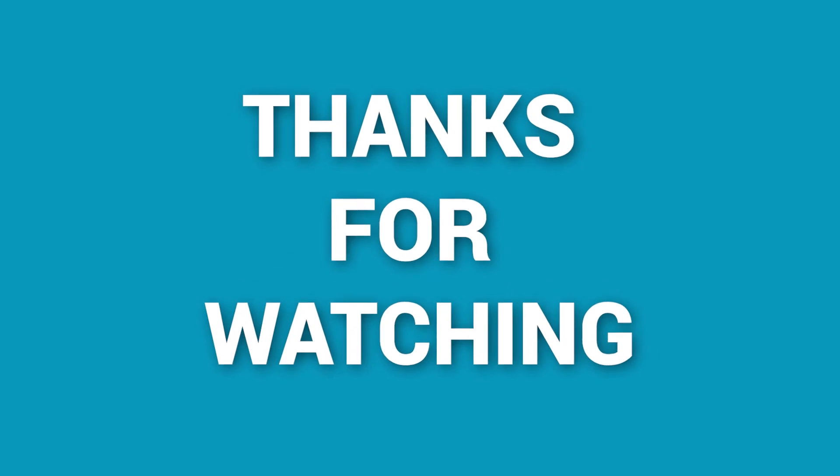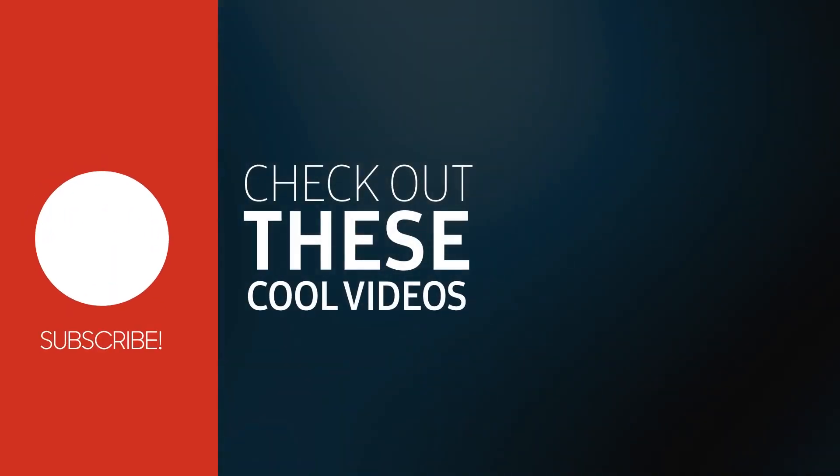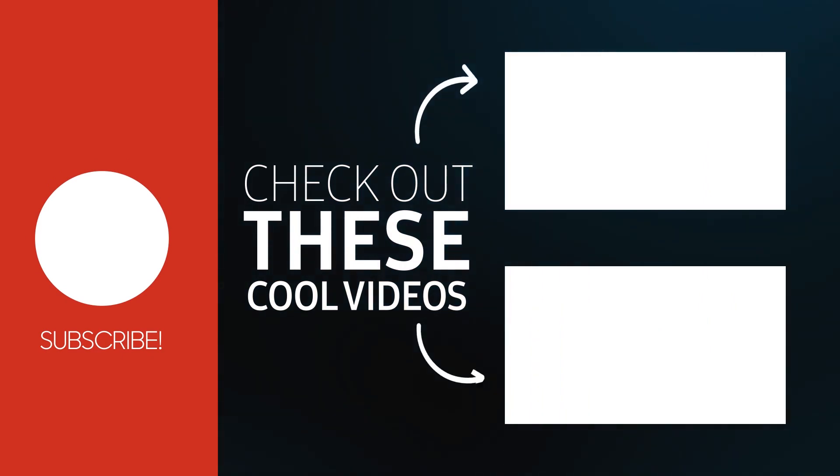We appreciate you watching our video. If you found this video to be useful, please like, comment, and share it with your friends. Also, don't forget to subscribe to our channel if you want to see more content like this in your feed.